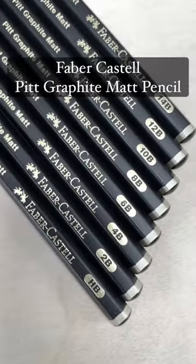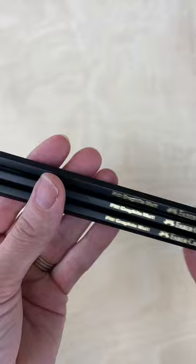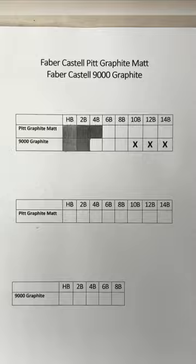In this video I'm going to do a demo of the Faber-Castell Pitt Graphite Matte Pencils. These pencils are supposed to cut back on graphite shine, and what's really exciting about them is they have 10B, 12B, and 14B grades. I'm going to be comparing the Faber-Castell 9000 series graphite pencils with the Pitt pencils.